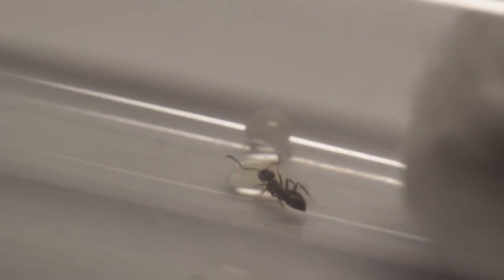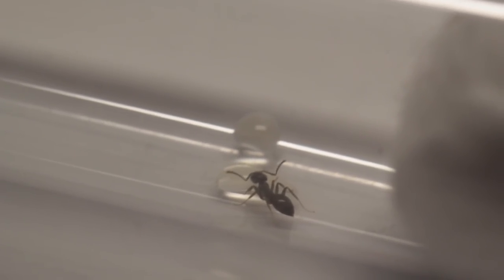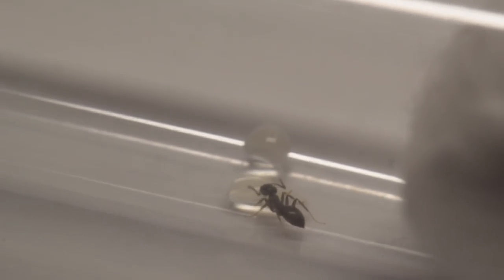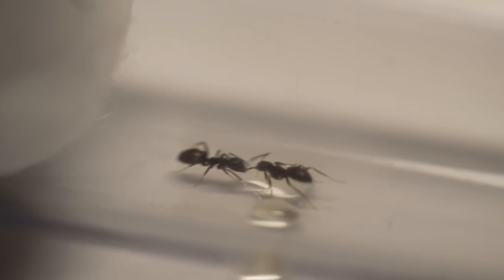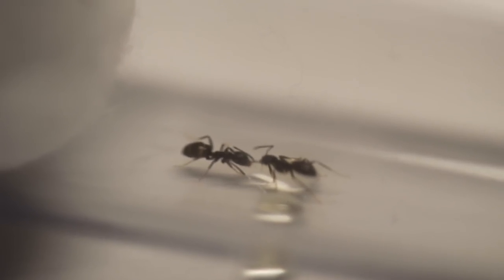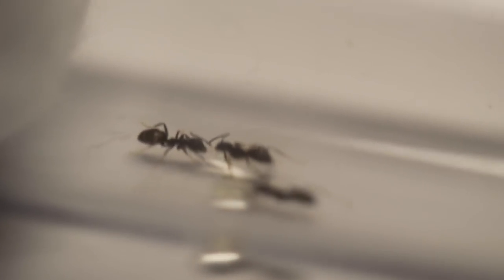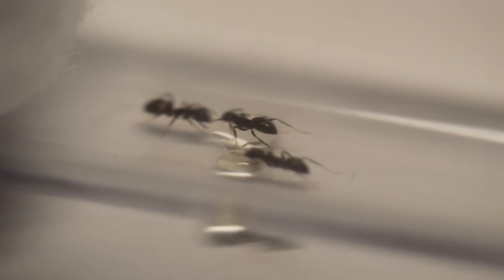Zooming in a bit — getting quite excited by that. As the colony develops, the workers will grow to about 3-5mm and they're a very bold species, not afraid to take on much larger ants. The queen overall will produce a colony of about 1,000 workers and she can live on average between 7 and 12 years — so they have a good innings.